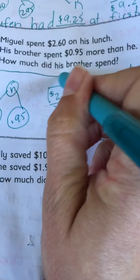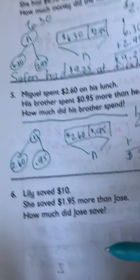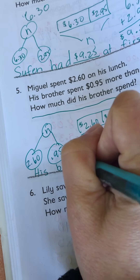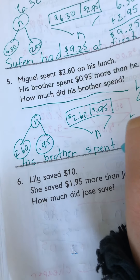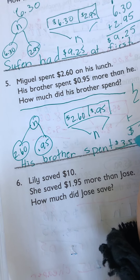So what was the question again? How much did his brother spend? We don't know his brother's name, so we'll start our sentence with: his brother spent $3.55.